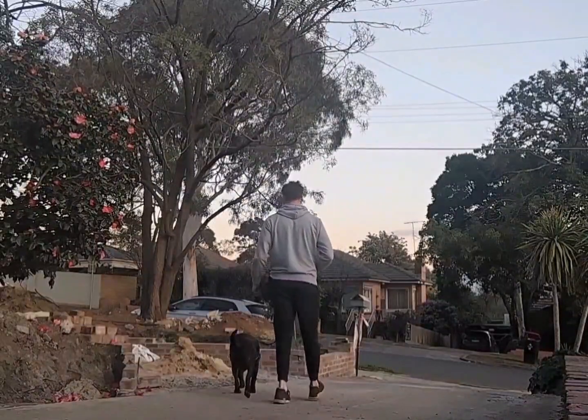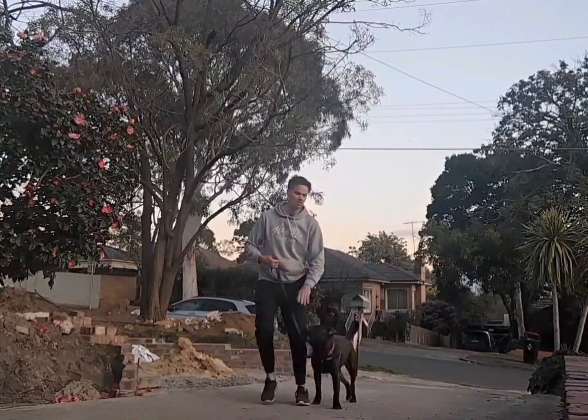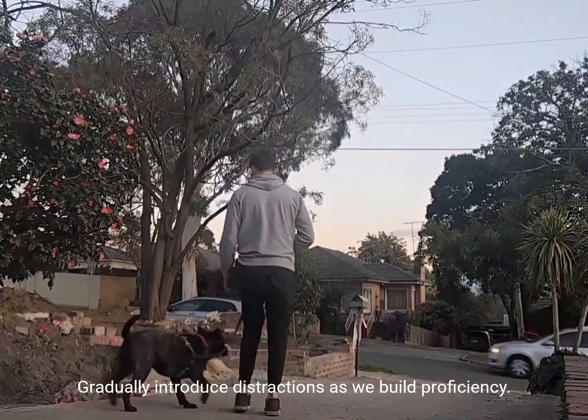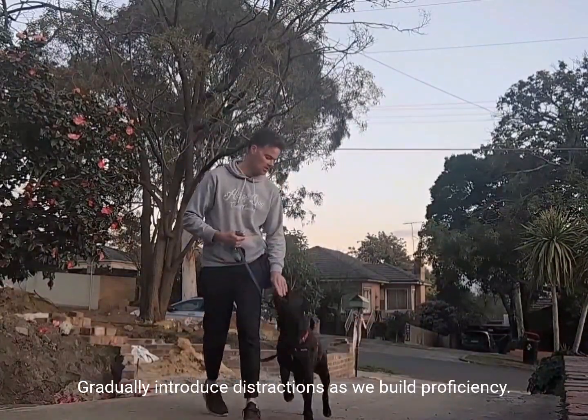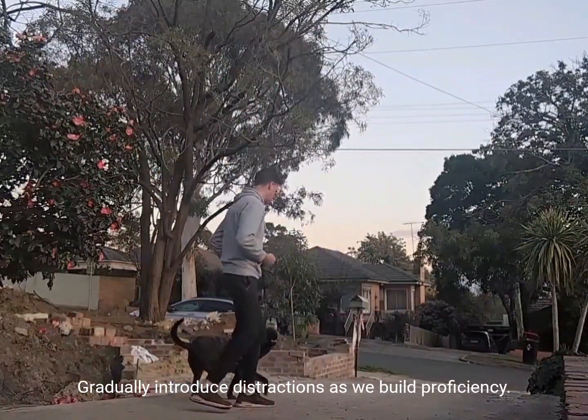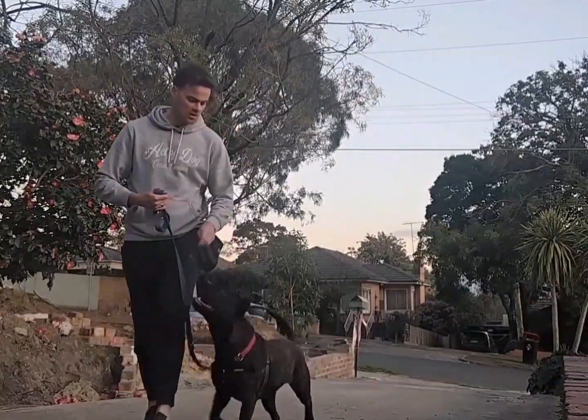We then move out the front. We're minimising the distractions, but we might have a car drive past or someone might ride past, things like that. We want to continue those reps and just watch Mookie's body language the whole time to make sure he's comfortable.